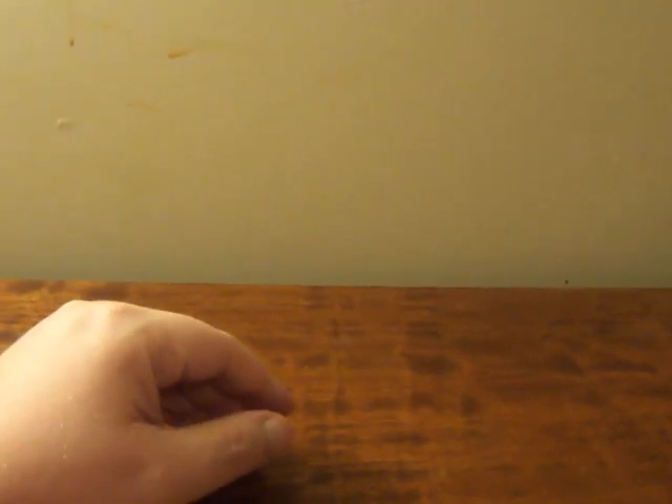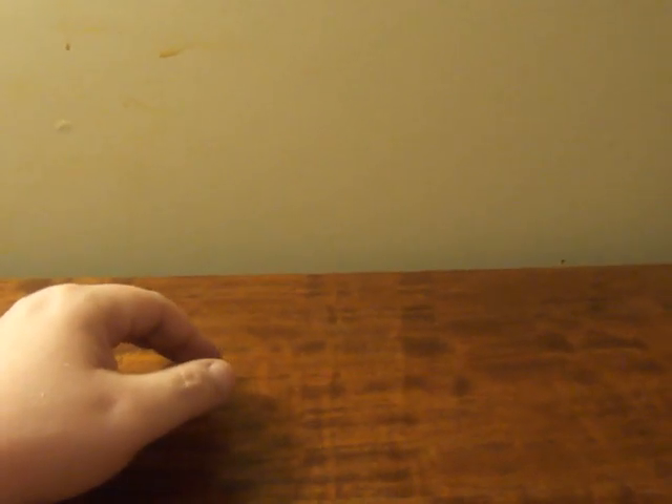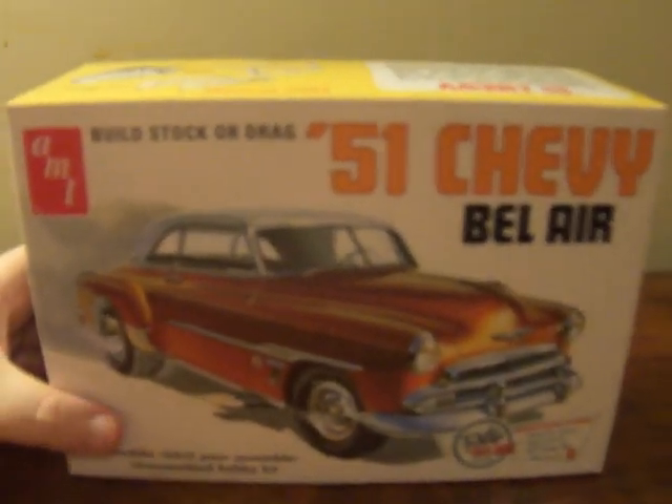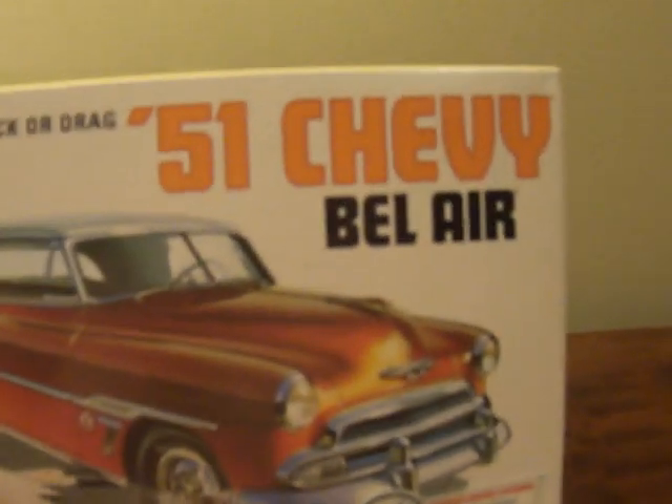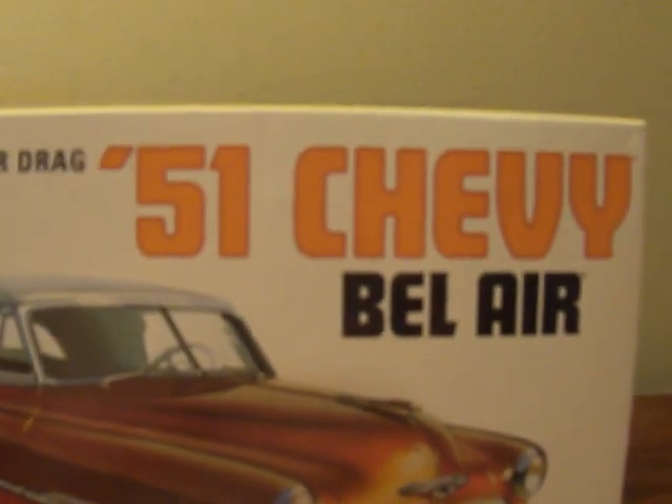This is going to be the fourth attempt of trying to do this, but hopefully this will work out. This is going to be an unboxing for another model kit that I got — technically it's not my model kit, but I'll explain. We're going to be unboxing the AMT 1/25th scale model kit of the '51 Chevy Bel Air.